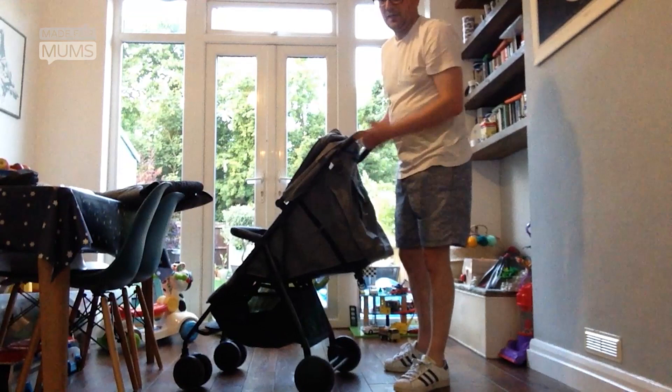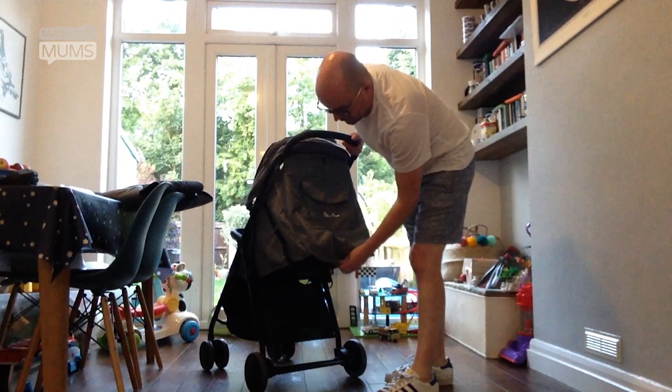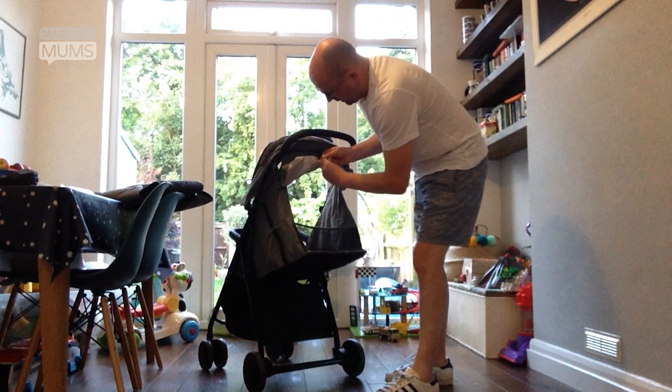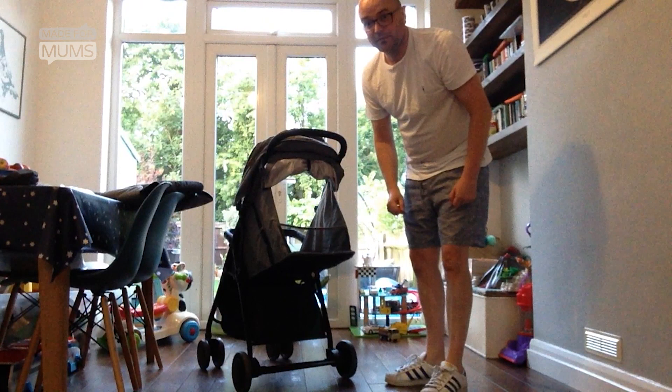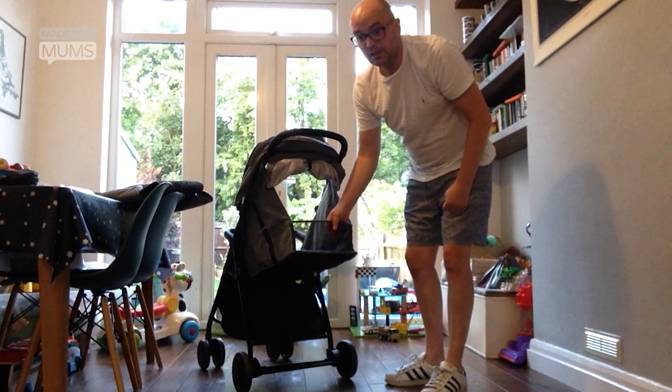On a hot day when your little one is sweltering in the pram, this has a really neat little velcro flap. You can just roll it up — it's got two clips here and it clips into place. Then you have a nice little throughway for a bit of air to get into your little one's head while they're having a nap. It's got a little bit of netting here as well, so it's all lovely and relaxing for them.